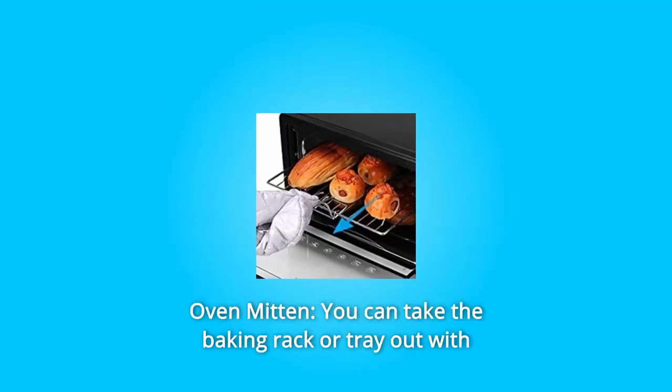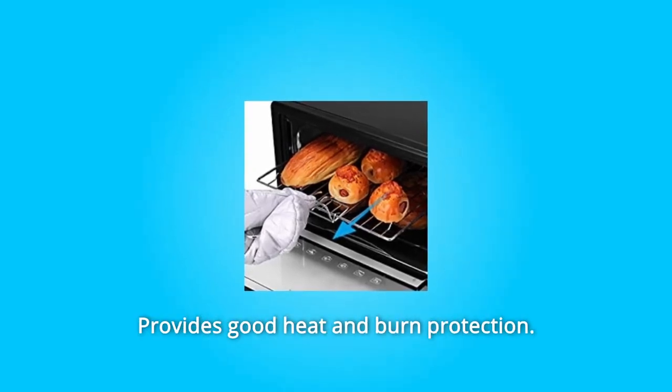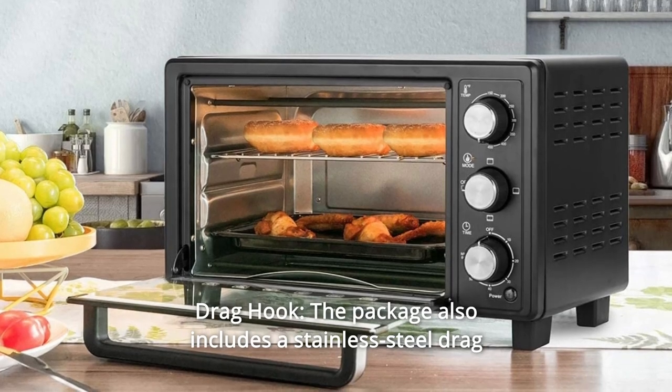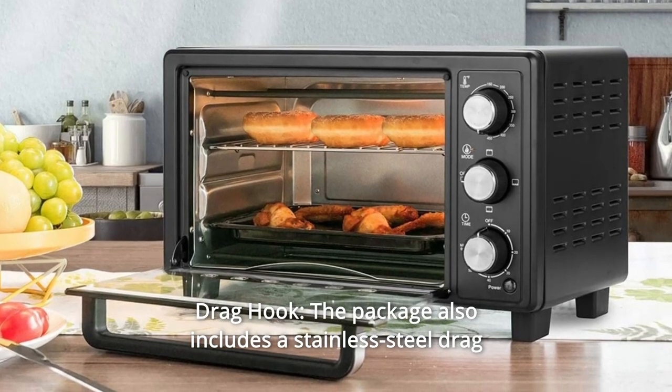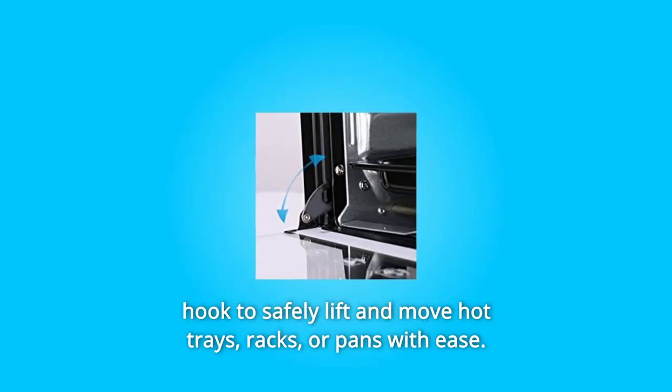Number 2: Oven mitten. You can take the baking rack or tray out with our heat-resistant oven mitten. Provides good heat and burn protection. Number 3: Drag hook. The package also includes a stainless steel drag hook to safely lift and move hot trays, racks, or pans with ease.